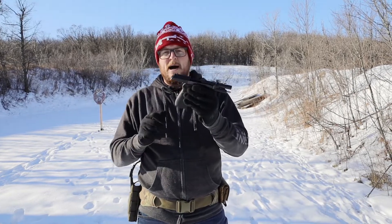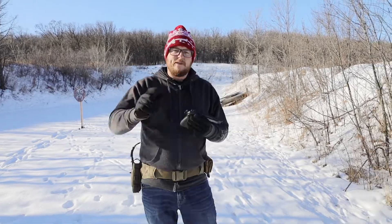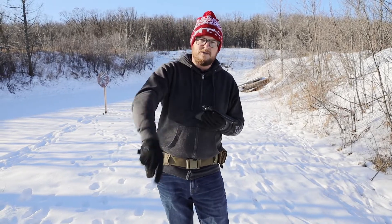Other than that, decent pistol. Thanks for tuning in. If you want to see more reviews like this, make sure to check out all the other QD reviews we've done in the past, and we'll see you next time.